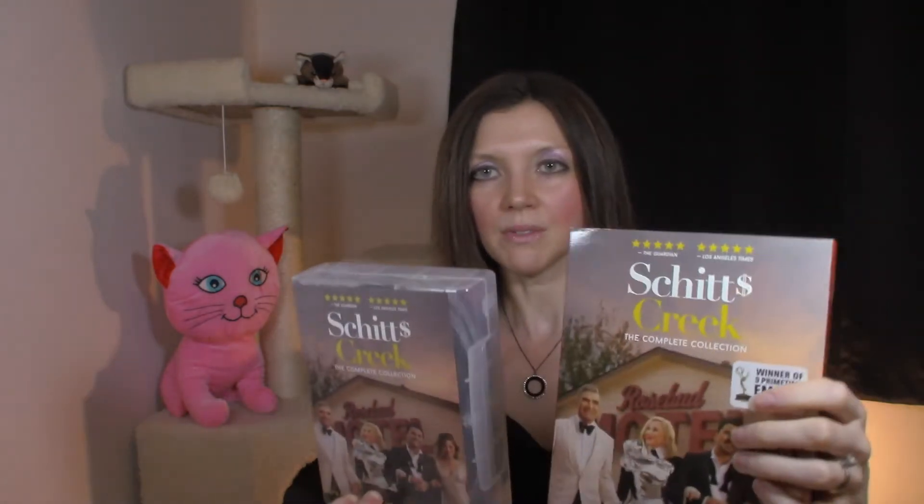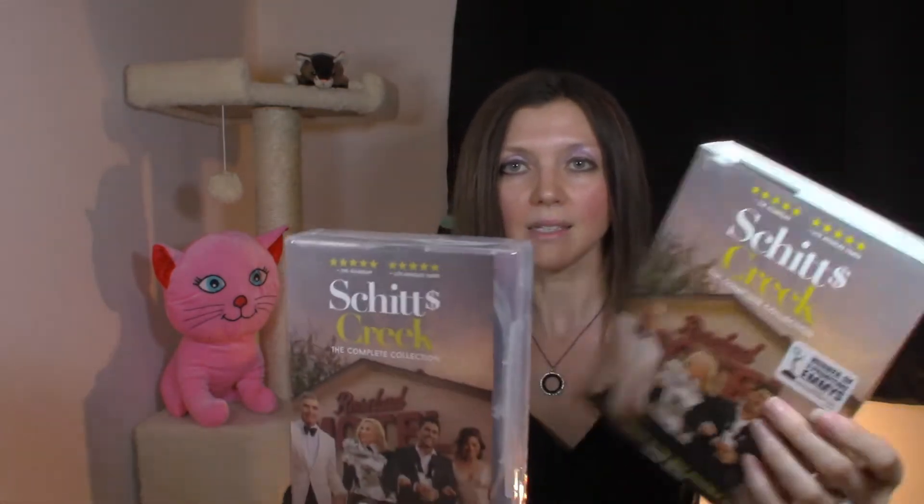So this is strictly a review on the packaging of Schitt's Creek, and we'll just look at it right now. It comes in one of these sleeves. The sleeve is identical to the case inside. Big pet peeve of mine.